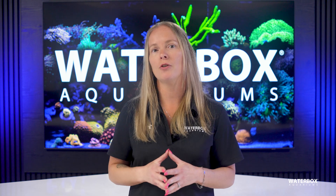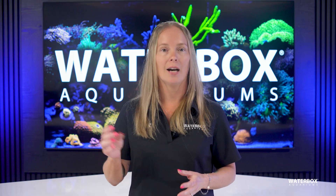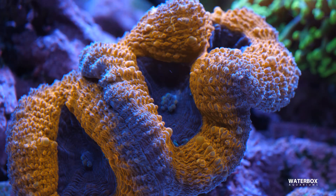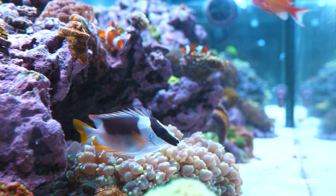So what makes Waterbox reef salt truly stand out? It's more than just precision and formulation — it's about reliability, ease of use, and confidence. It mixes fast and crystal clear, stores well, and delivers parameters that are perfect for maintaining a balanced reef system. Each batch is tested using advanced ICP technology to verify its composition, so you can trust that what you're adding to your tank is exactly what's on the label.